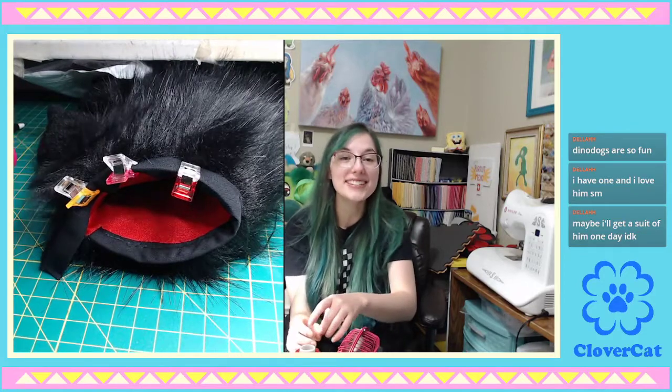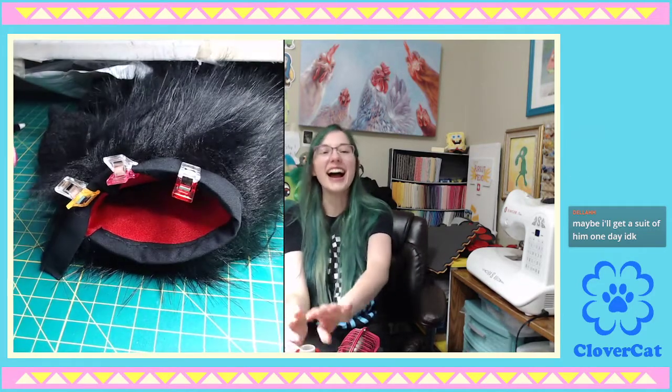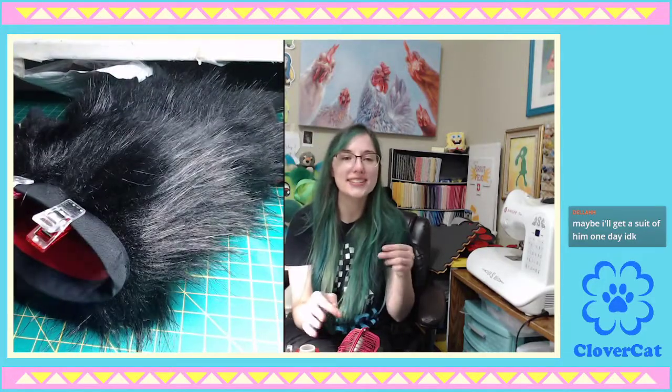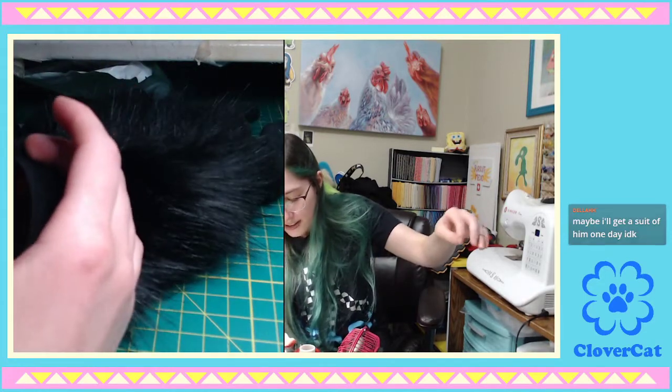I'm too scared to touch Animal Crossing New Horizons, because I feel embarrassed when other villagers are like, 'Where'd you go? We thought you died.' I bet it's way worse in the GameCube version, because they were mean to you in that one no matter what you did.